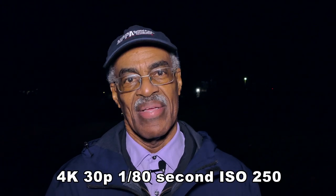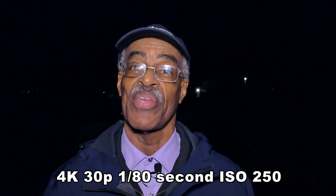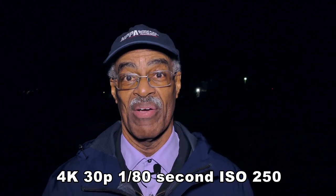What do you think about my experiment? Leave your answer below. Of course, while you're down there, hit the subscribe button and hit the notification button so you can get all my videos.